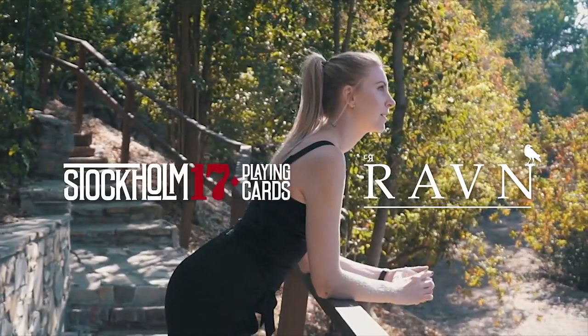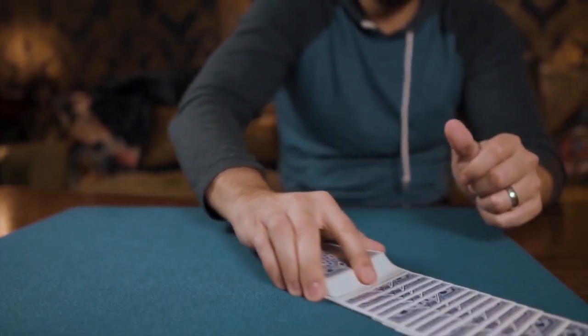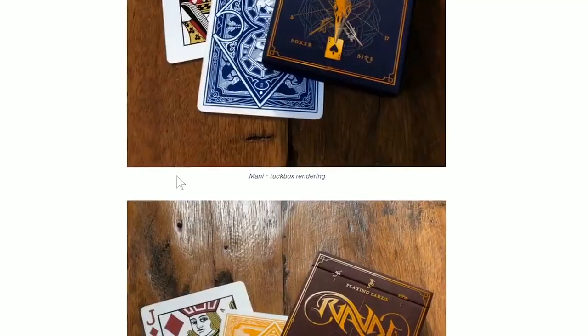Stockholm 17 and magician Caroline Raven present the latest addition to the Raven Playing Card Series: Raven Manny and Soul, a new Kickstarter campaign.